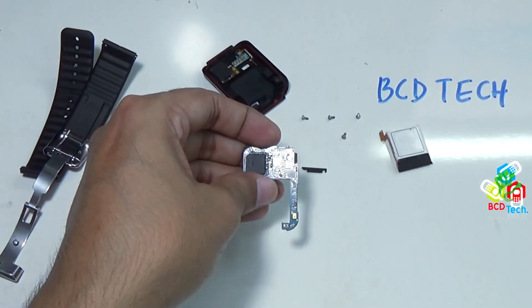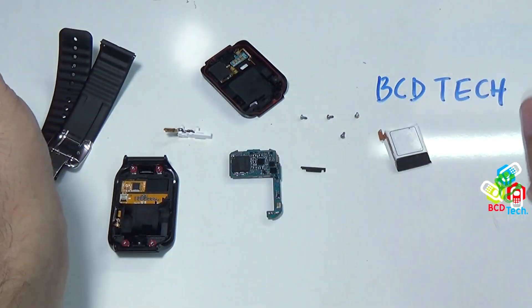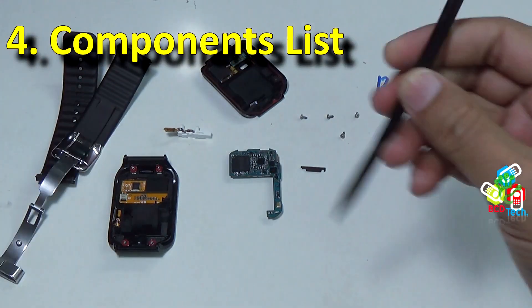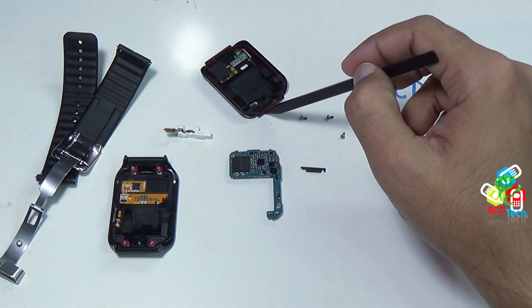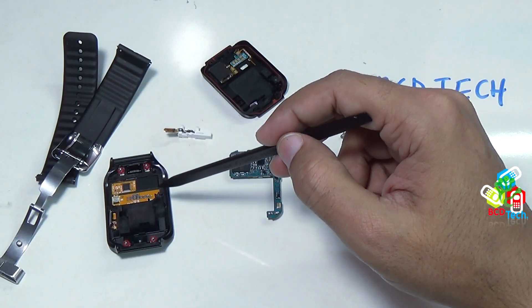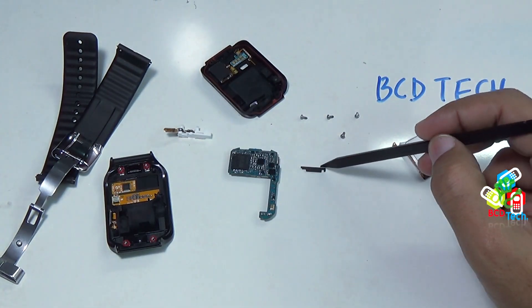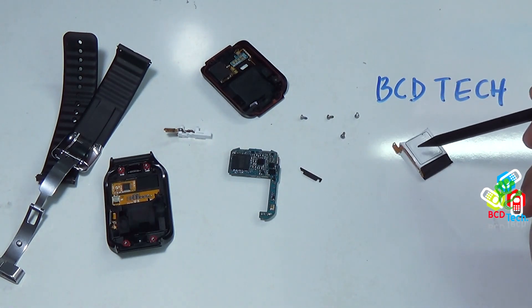That is the main motherboard. This completes the teardown of this Gear 2 Neo. Now I will show you the component list: wristband, main home button, back panel with loudspeaker and USB connector, front bezel with LCD, touch and digitizer and glass, main motherboard, rubber gasket, four Torx screws, and the 300 mAh battery.